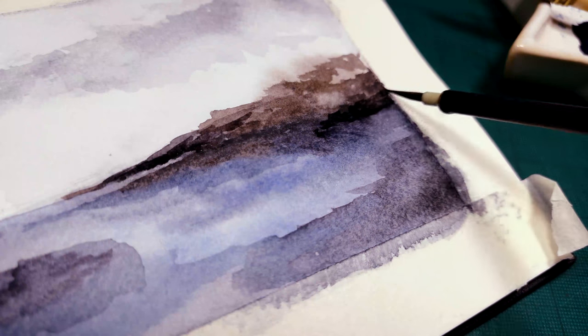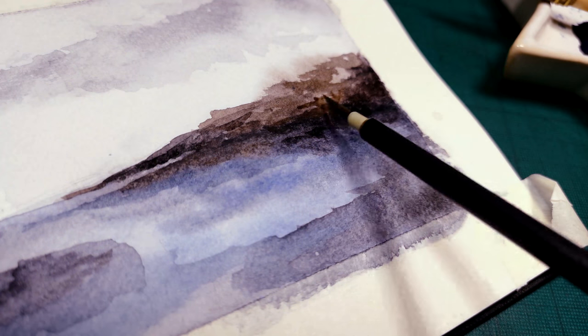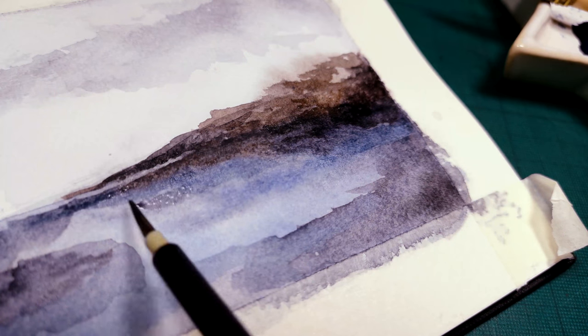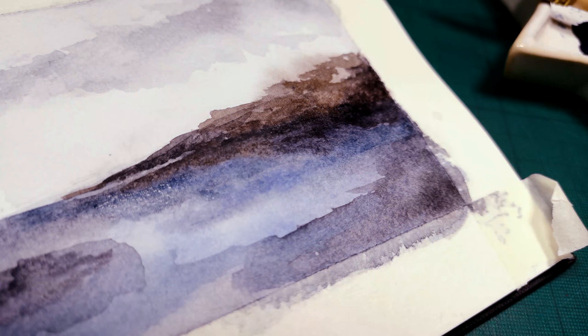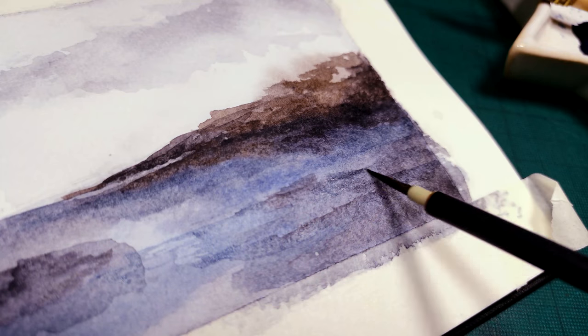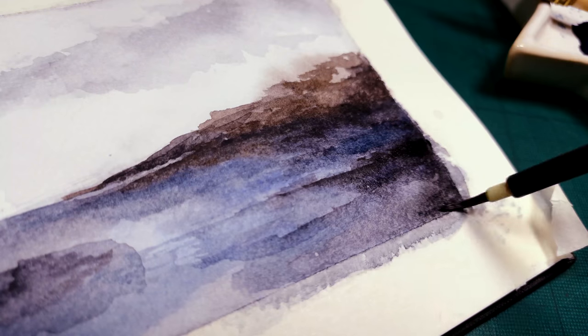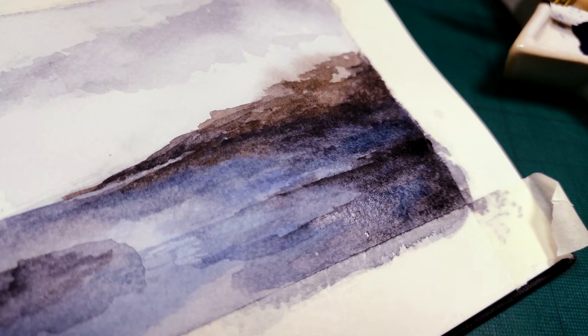I've used about three brushes for this piece. The first brush I used was a pure squirrel brush made by Windsor and Newton. They're really great for covering large surfaces. I use it mostly to apply my base tones — it evenly covers surfaces so I'm able to apply my color on top quite fluidly.